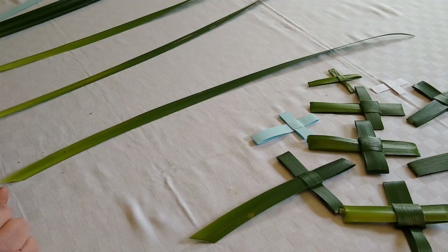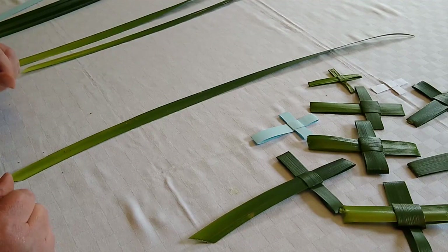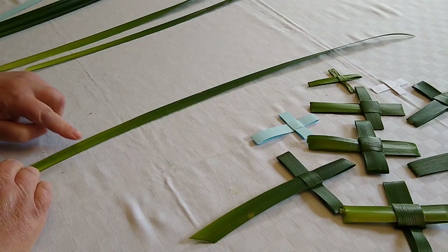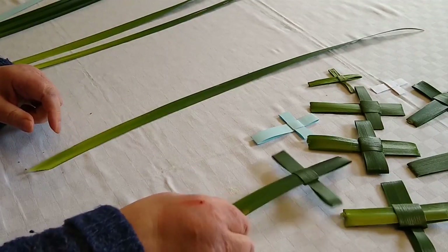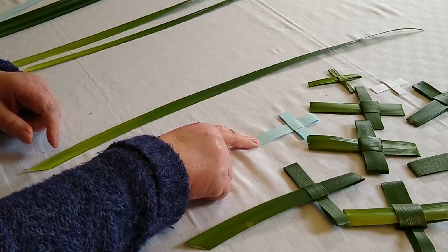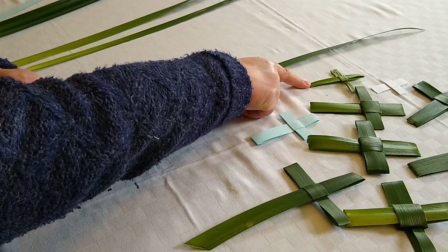I'm going to give you some instructions about how to make your own palm cross, since we are calling on our own resources this year. This is the fifth video I've made — hopefully I should manage to do it without any mistakes this time. We have one cordyline leaf, and we're hoping to end up with a cross like this. I have made them out of paper if you can't find a leaf, or I have made one out of a daffodil leaf, which is quite hard, but you can do it — so persevere.